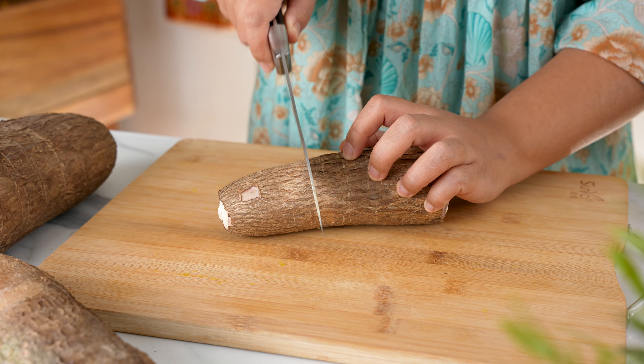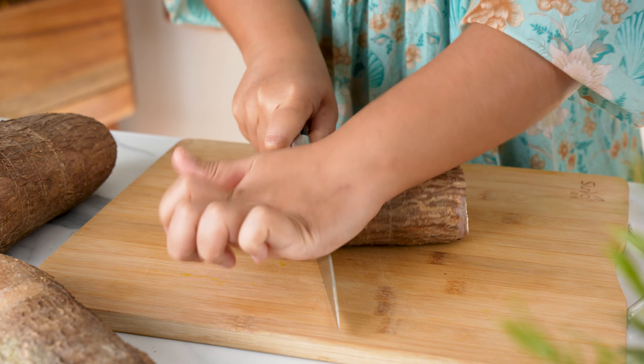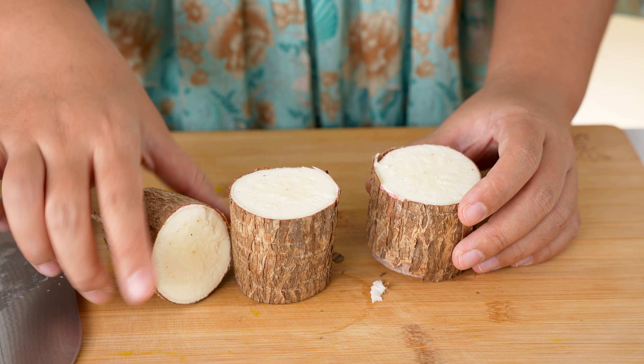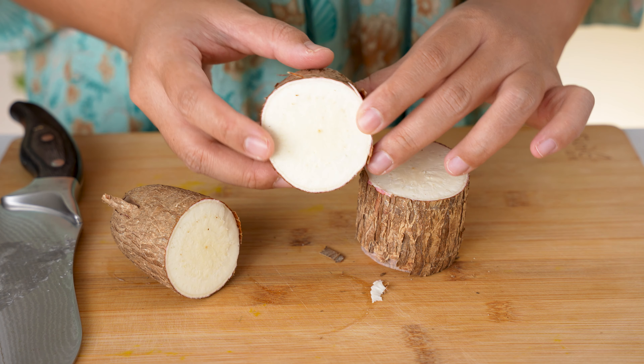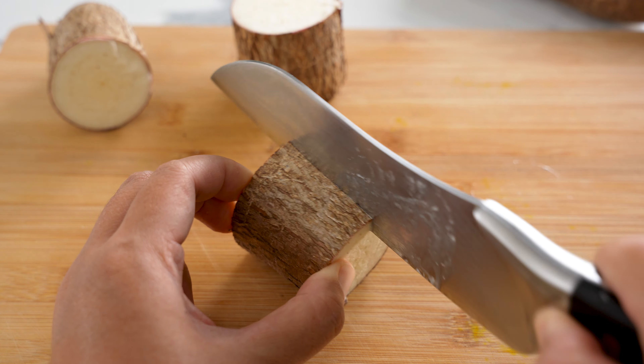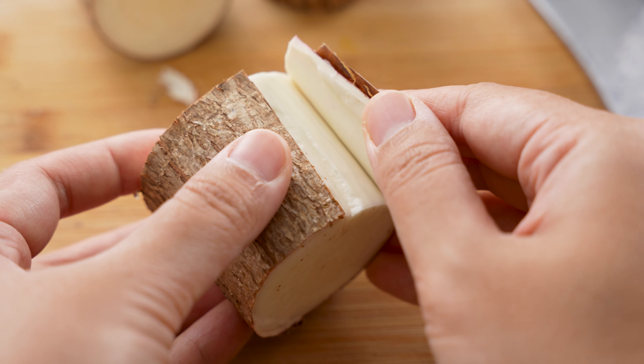But before we cook with it, we need to peel the skin first. To do that, let's cut them into manageable pieces. They're quite tough, so a little bit of force is necessary to push the knife down. It should be white on the inside with no rotten black parts. This woody outer layer is the skin we need to remove. Make a deep cut into the cassava, then gently push with the knife to release one end of the skin.